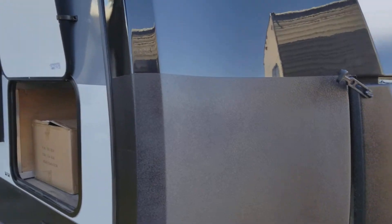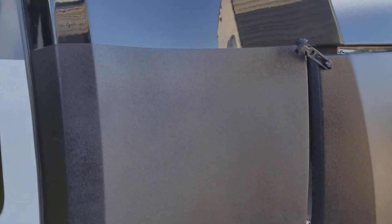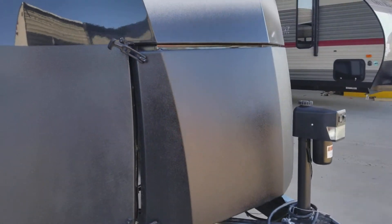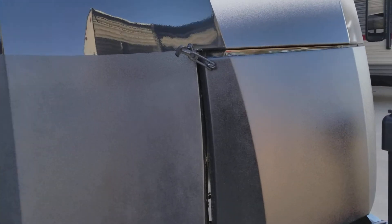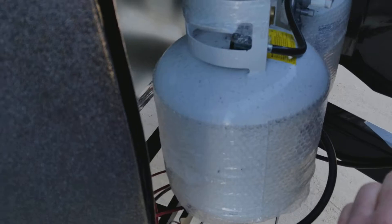You have this rhino guard on here that will help protect your unit as you are going down the road from the rocks and everything that might be on the roadways. If you notice right here, you have your propane tanks. They are enclosed on the inside so they are out of the weather. You can actually see them right there.